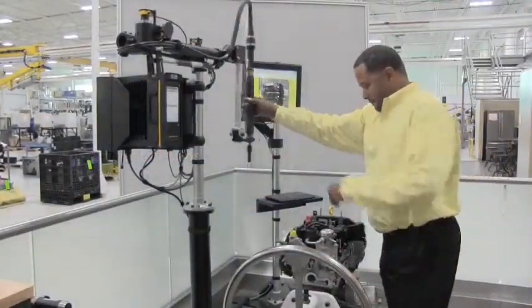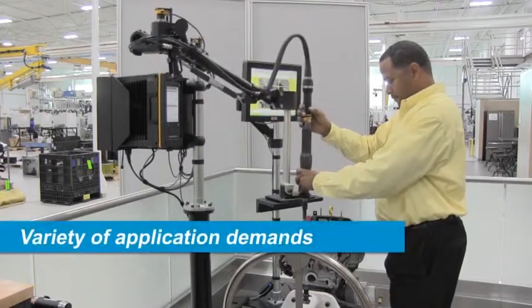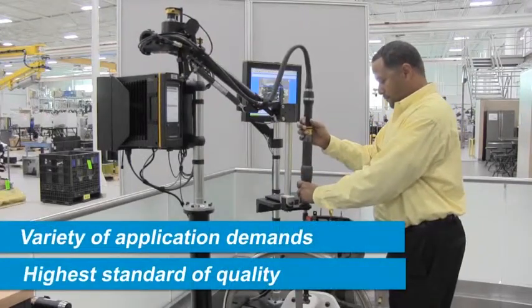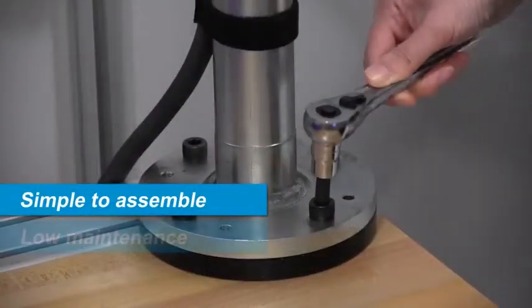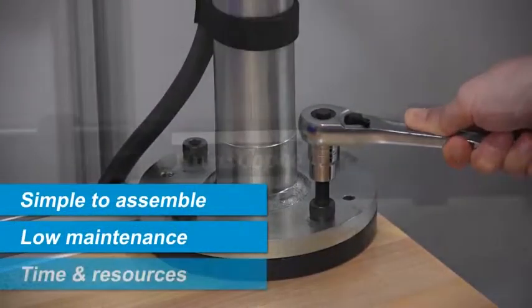The Atlas Copco AX1 articulated arm was developed to meet a variety of application demands with the highest standard of quality. The arm is simple to assemble and requires low maintenance, saving valuable time and resources.